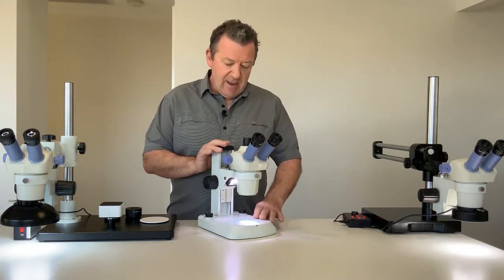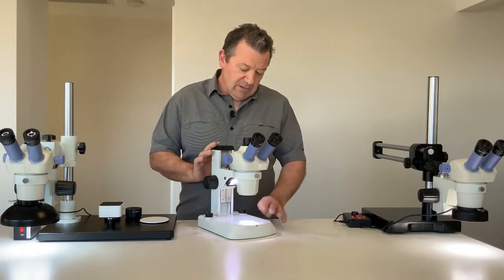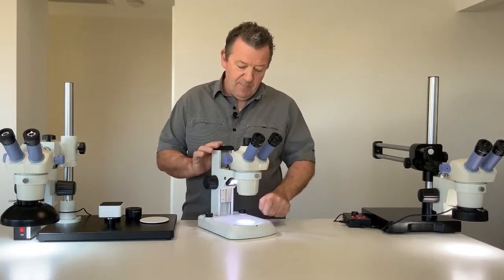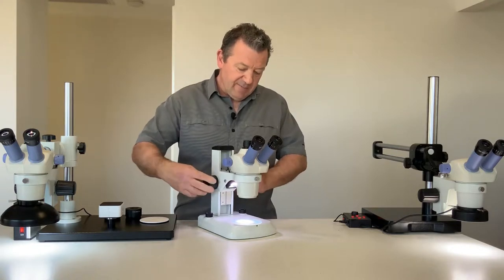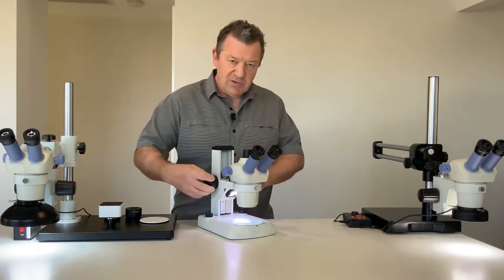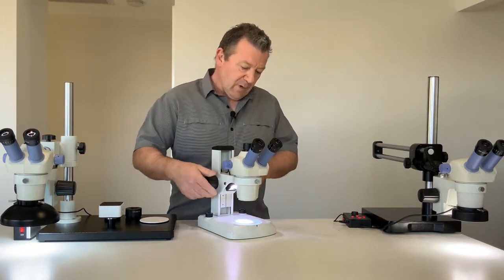This comes with an LED powered upright stand, so it has a top light and a bottom light, both variable intensity LED. With the stand we have the coarse focusing so you can focus your specimen.